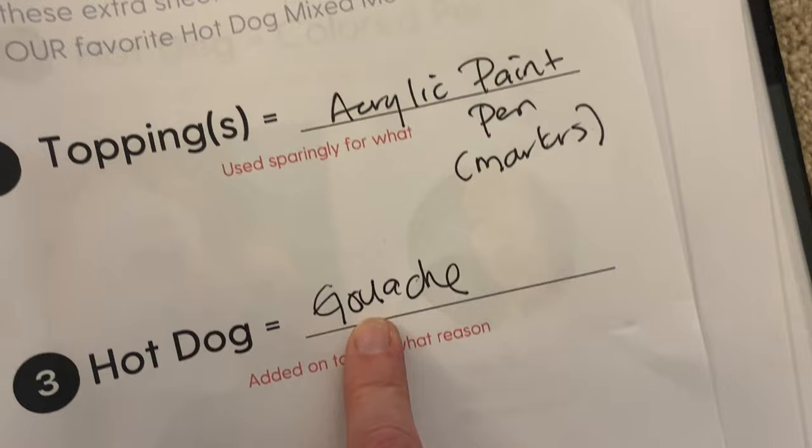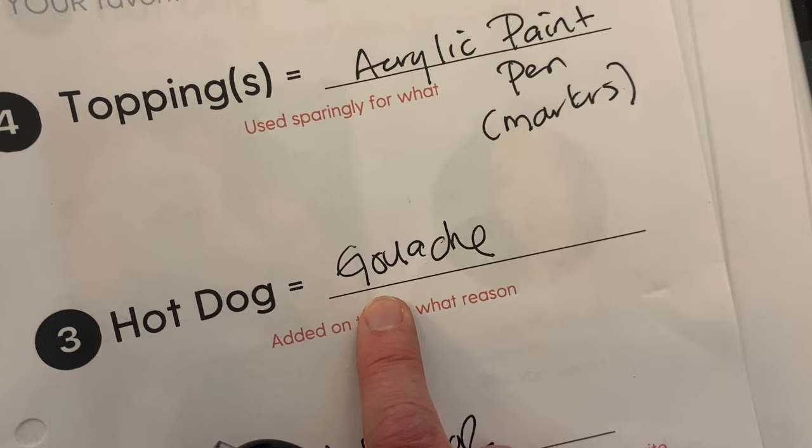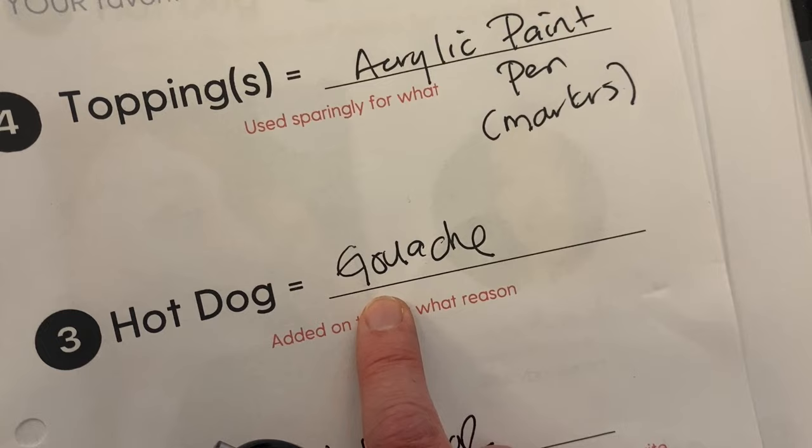Now there is something called acrylic gouache, which is permanent. Acrylic gouache is really just acrylic paint that is matte, but they market it as gouache. I'm using traditional gouache today, so I can only use anything permanent on top.